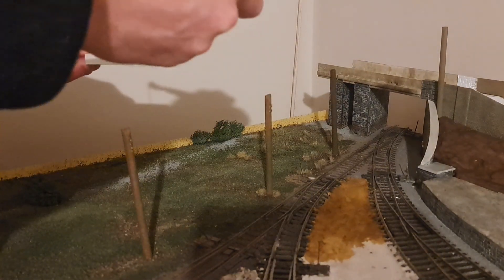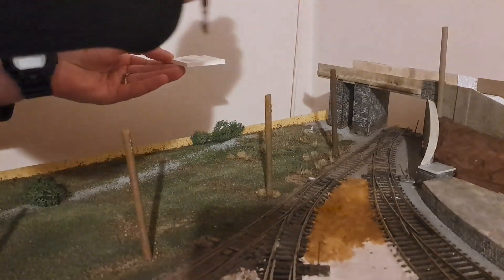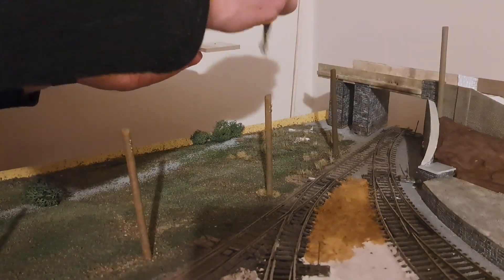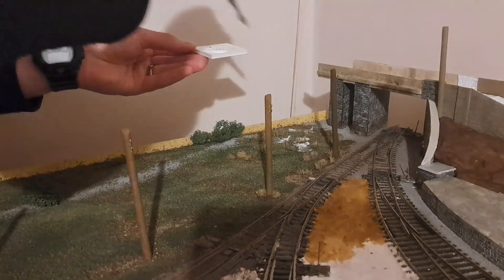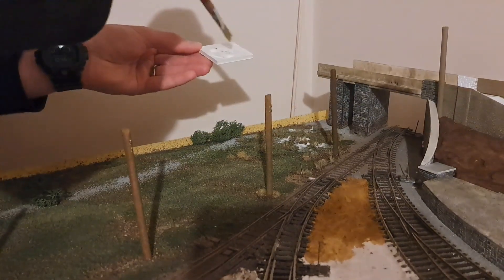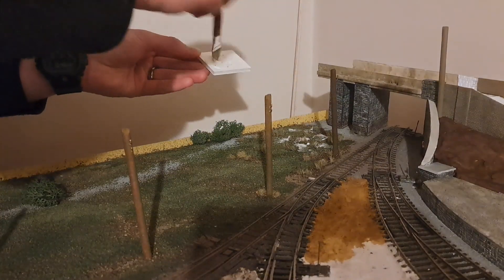Beginning in this section of the layout, the overall goal is to make the area look overgrown and disused. As you can see here, I begin with dabbing PVA on top of the already laid groundwork. Some of the details you can also see is I've included some ballast to give the impression that a railway line used to be there.